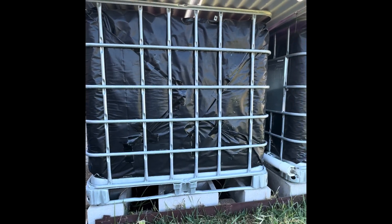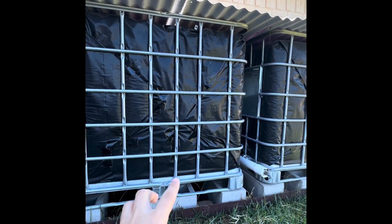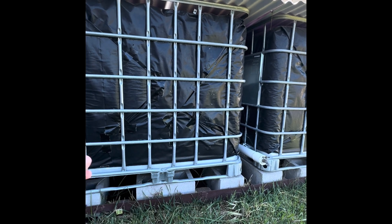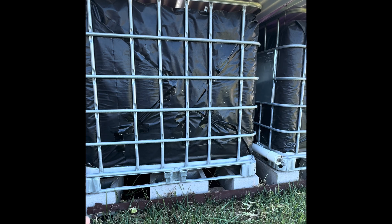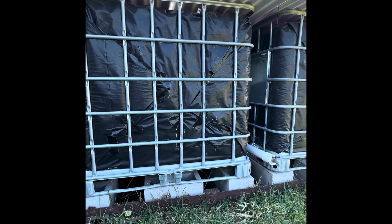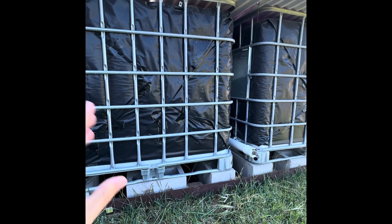Let's get going. I'll talk about the containers I use to catch my rainwater. These are two IBC totes — I believe they're 250 gallons apiece. They were not food grade, but the material that was in them wasn't considered a toxic or hazardous material. I don't use these for drinking water — I use these strictly for watering my garden.